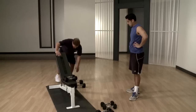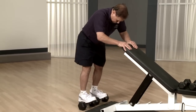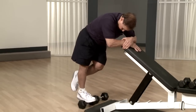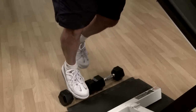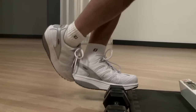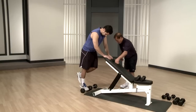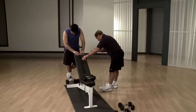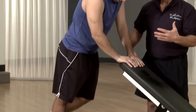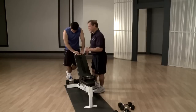We can even do calf raises. You put the weights here and you can stand here and do calf raises with one foot using your own body weight — like this, 15 times. All the way up and all the way down. You really need all your body weight on one foot and one calf. Then the calf gets nice and shaped.